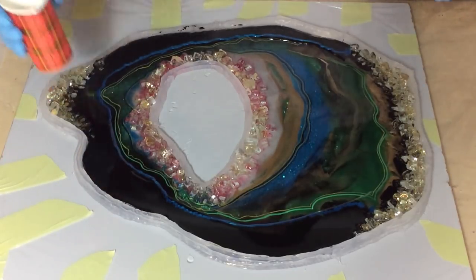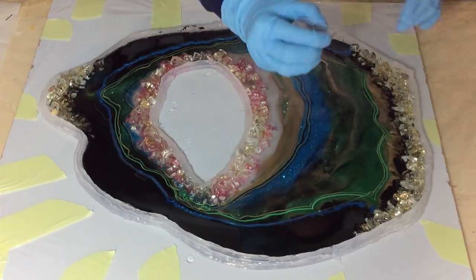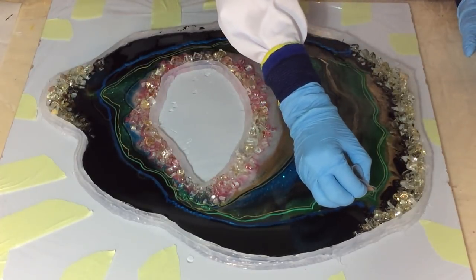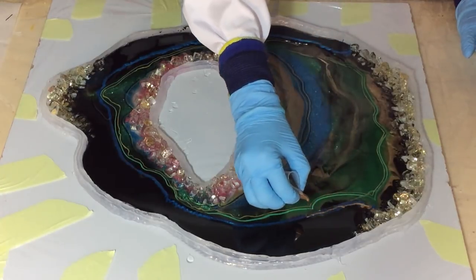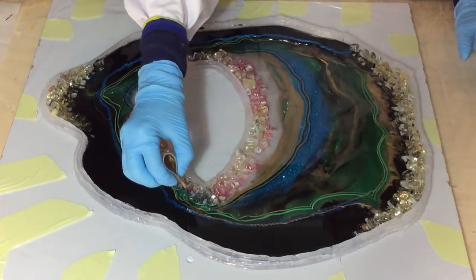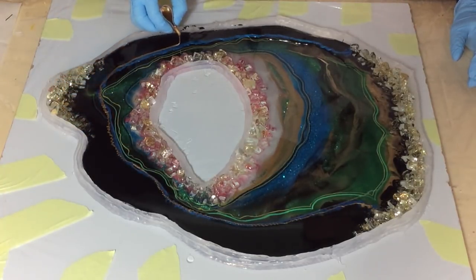In the Netherlands it is so hot that the resin is very thin. Normally MasterCast is a thicker resin, but it's so hot that it's almost too thin. So now I'm placing a gold line over the blue.